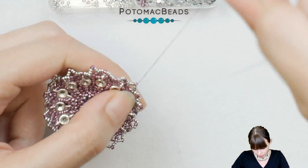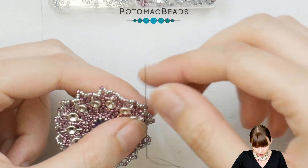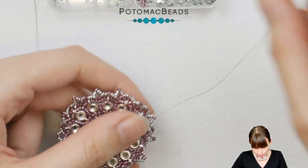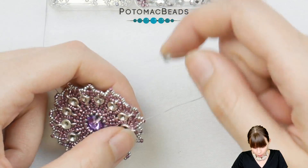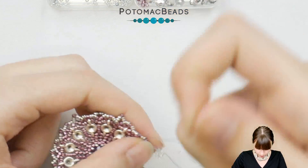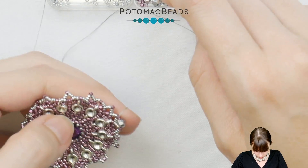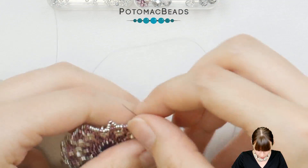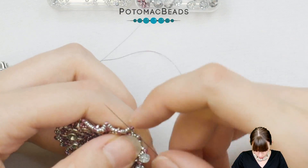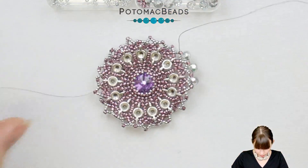Step up through the two 15-0s and the Delica that were added first. Now we need to add a 4mm round between the Delicas — going just through the tips, adding one 4mm crystal between each Delica. Go around again like this.